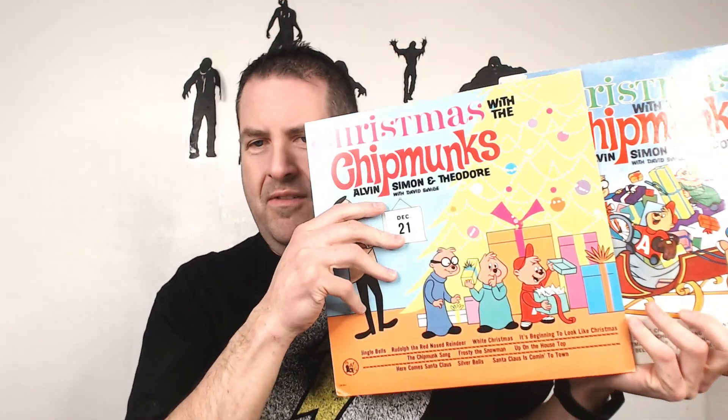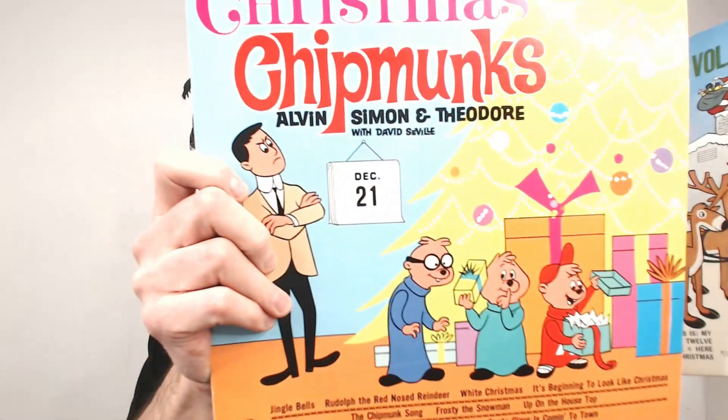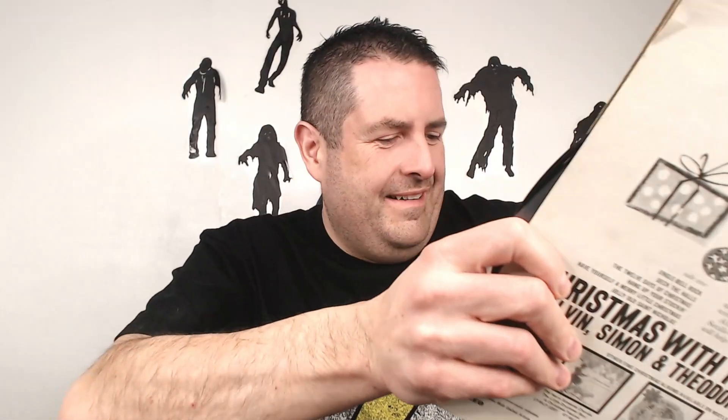Here we go — this is what I bought it for. These Chipmunks records go for some decent money. This is Christmas with the Chipmunks — Alvin, Simon, Theodore. You can see it's super old, look at the drawing, look at Dave. And then we have the second one — Christmas with the Chipmunks Volume Two. I wonder how the records are — are they scratched? Oh no, they look super clean. There's one scratch right there. Let's see how this other record is. That's basically the whole haul — it's from Liberty.